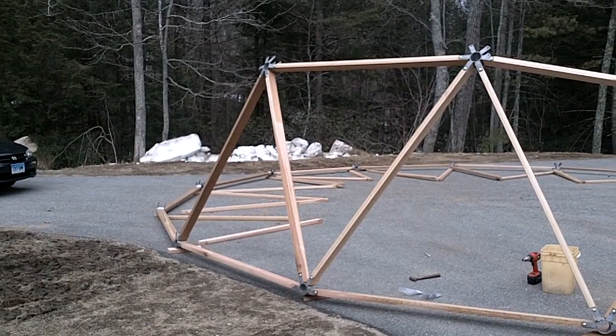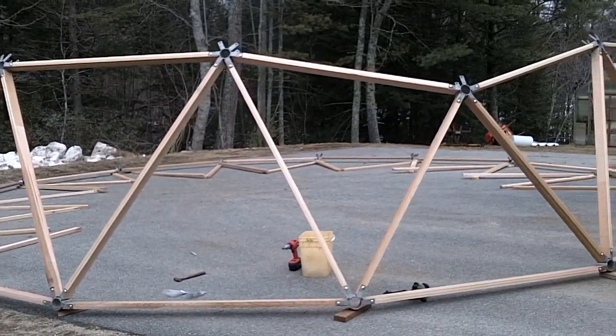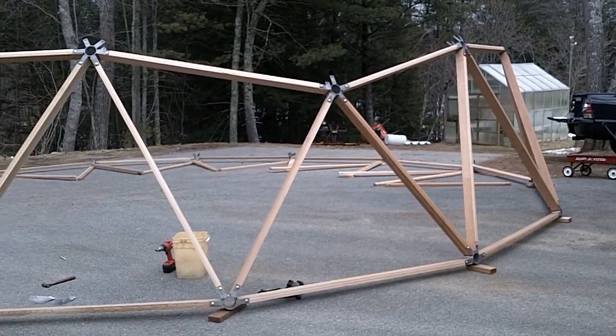I assembled the base to verify that the calculations were correct and the pieces fit together. So far, so good. That's all for now. The next video I plan on detailing some of the site work. Thanks for watching.